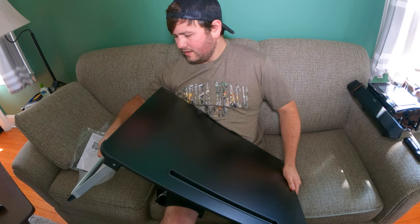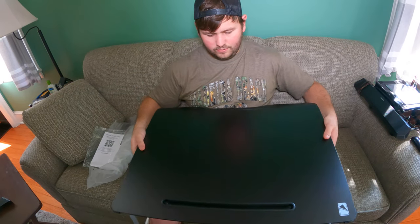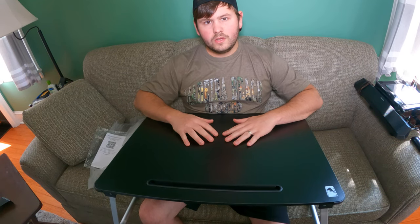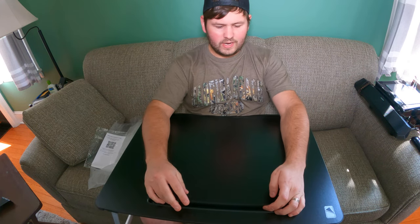We're going to demonstrate exactly how it works. Go underneath, lift one side, put one leg down, lift underneath, put another leg down. And now you have a nice table where you can work and do all the stuff that you want to do. This is definitely a really nice table — you can also put different stuff on here as well.